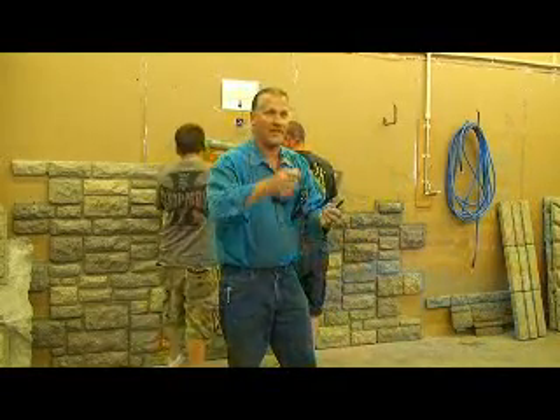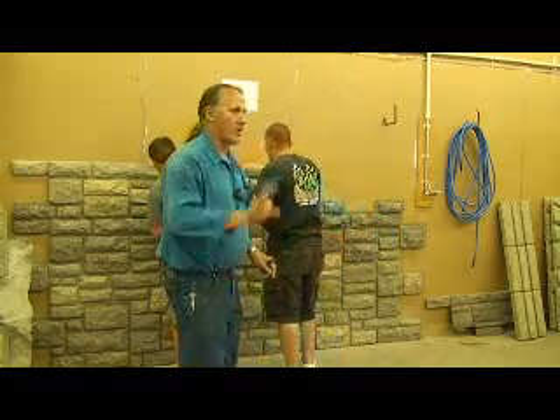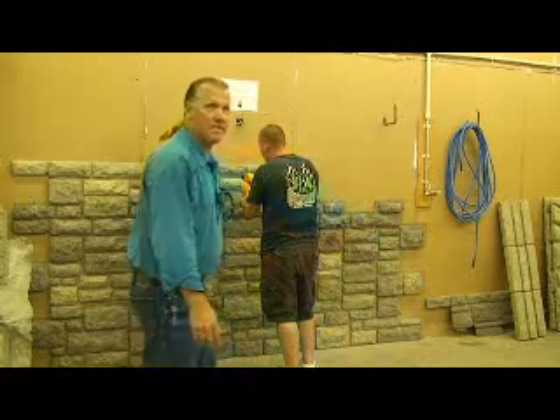Go back to the time when they were chipping limestone out of the quarry, cutting the rocks, and then sticking them on the house, and then grouting them. And what about the culture stone? One at a time. You're installing this in minutes — literally, boom boom boom.